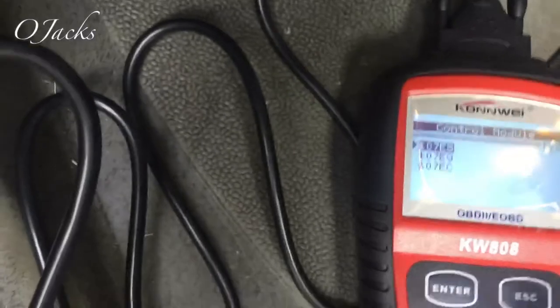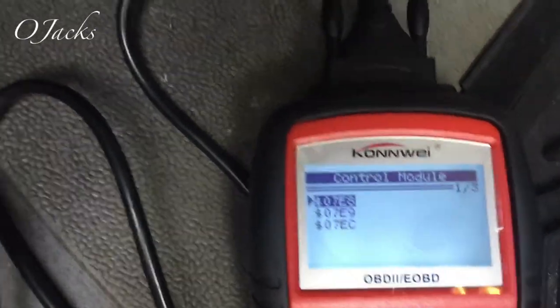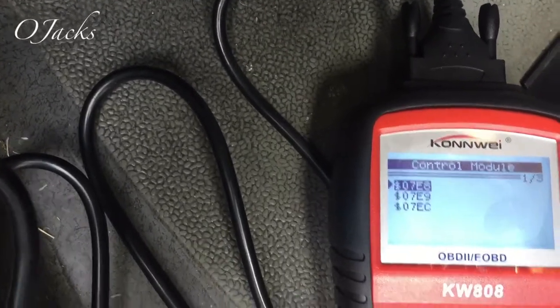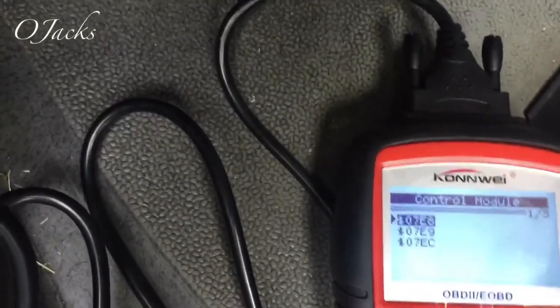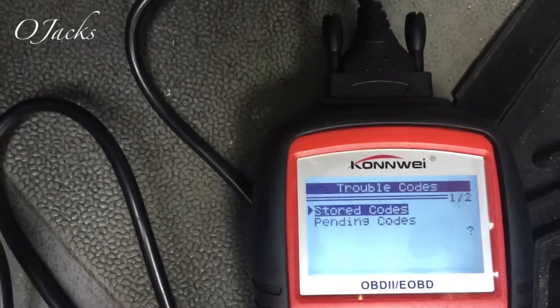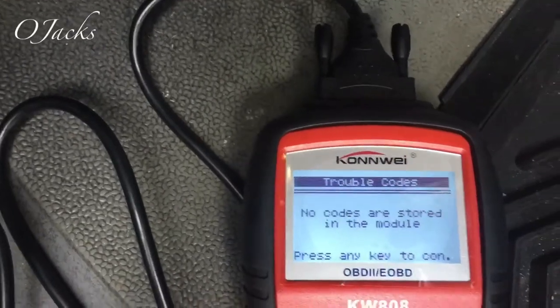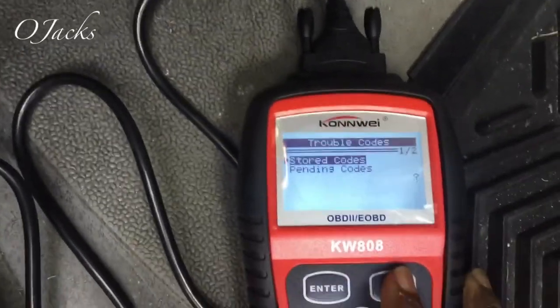It went to zero codes but I think these are my different modules - one of them is the engine and a couple of other modules. Let's see what it pulls up from those modules. It said read the code - that was a stored code - it said no stored codes in that module.